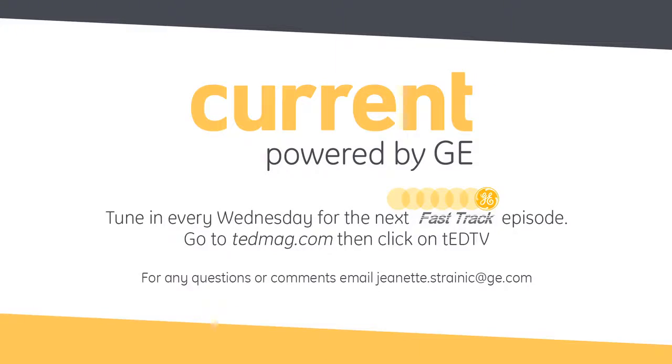Thank you so much for joining us today. And thank you, as always, for tuning in to another edition of Fast Track, driven by Current, powered by GE. We'll see you next time.